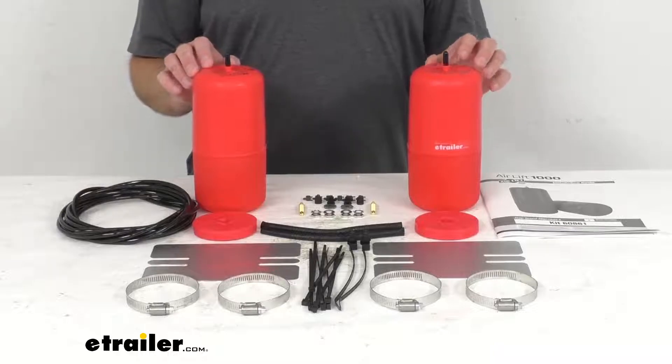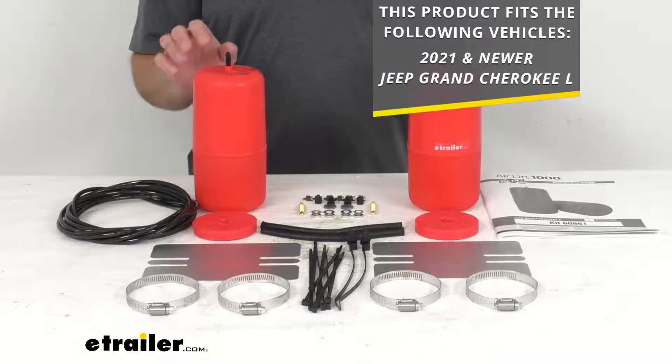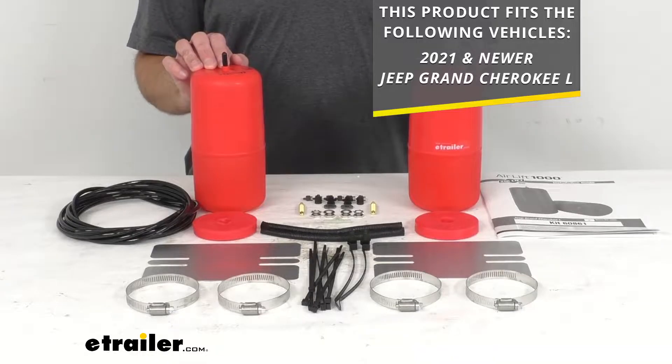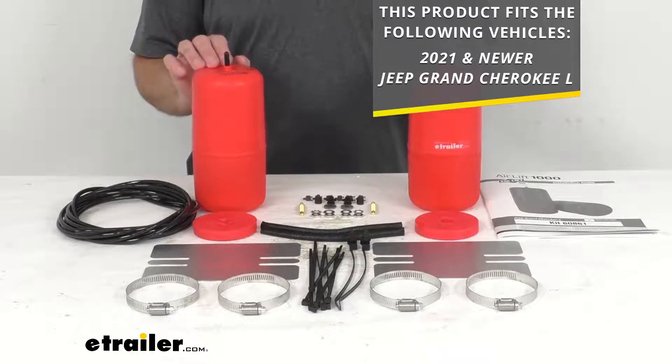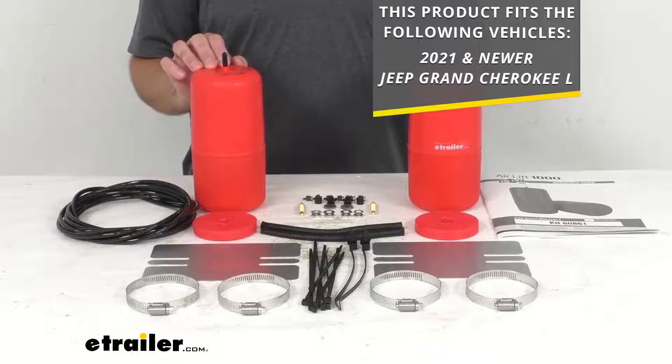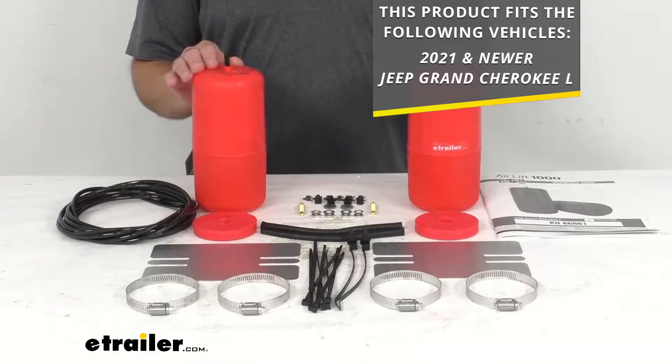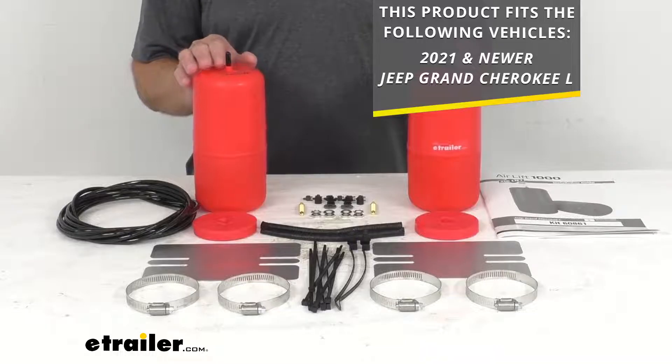This is a custom fit part designed to fit the 2021 and newer Jeep Grand Cherokee L. To confirm if these will work for your vehicle, take advantage of our vehicle fit guide on our website at eTrailer.com — insert the year, make, and model of your vehicle and our fit guide will let you know if these or another similar product will work for you.